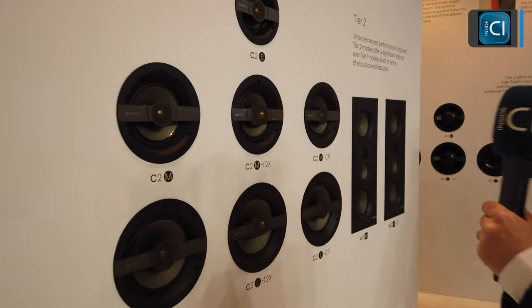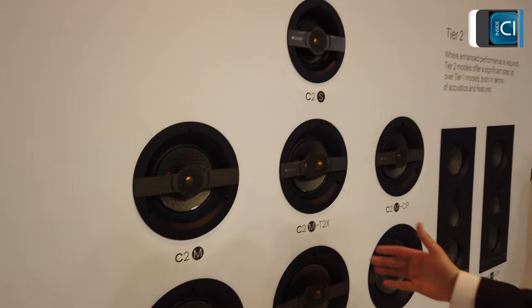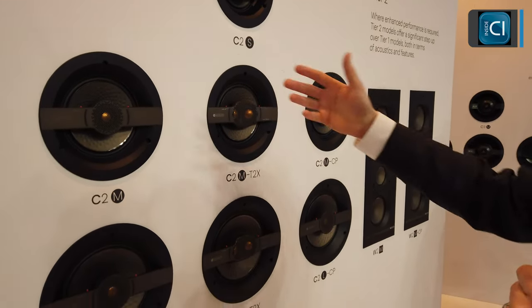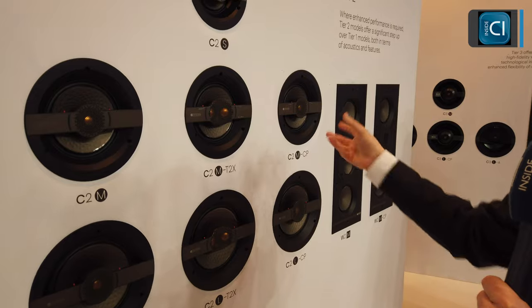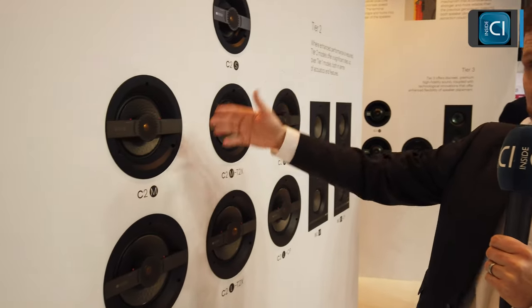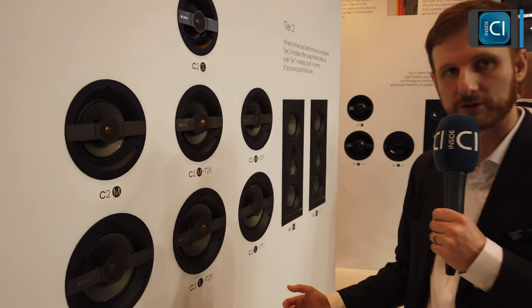Moving on to our tier two products — tier two really becomes more of a solution range. Here we introduce new speakers: we've got the T2X speaker, which I'll talk about in a minute, as well as the CP speakers, which have an integrated back box to reduce noise transmission and also control the performance of the drive unit. In terms of feature set, this borrows a lot of technology from the new Silver 7G range — the same waveguide technology and the same RST drive unit patterning. Driver cones are five, seven, and nine inches — small, medium, and large again, so a lot of continuity across all the products.